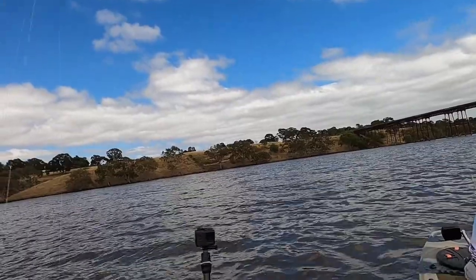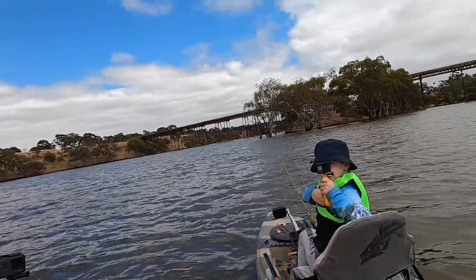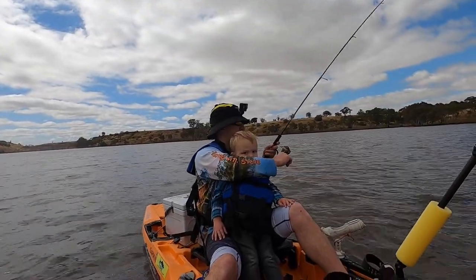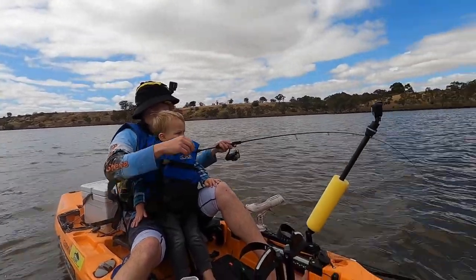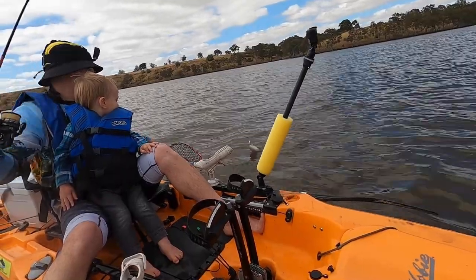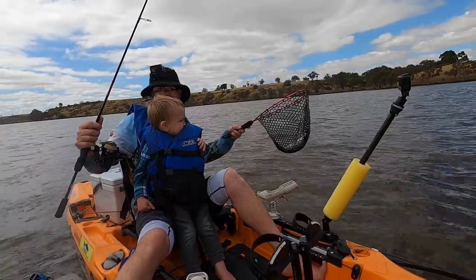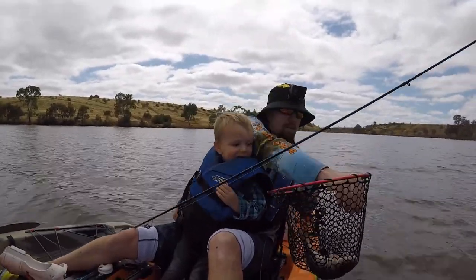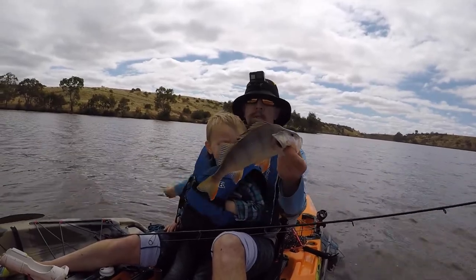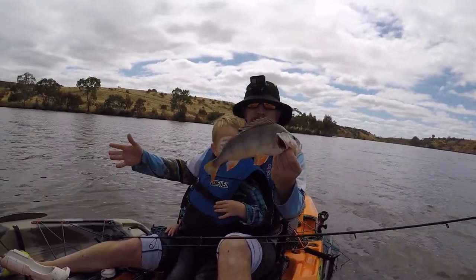Yep, fish on! Yes! Oh, that's a good fish too. Oh yeah, this is a cracker fish. Fish on, got another little redfin here no doubt. They're all about the same size at the moment. A good little fish. Three fish and we've been here not even 10 minutes. There you go guys, another nice little redfin, all around the same size at the moment. Having an absolute blast - been here 10 minutes, three fish on the board already.